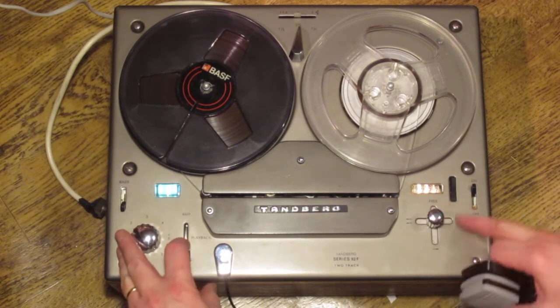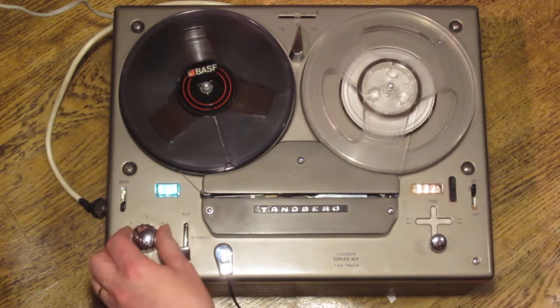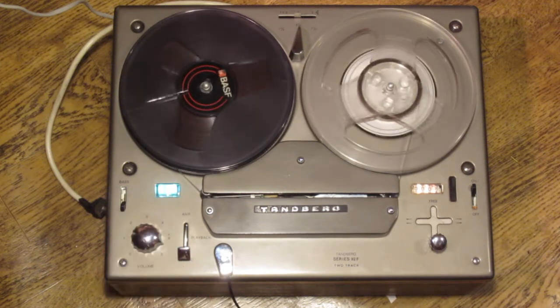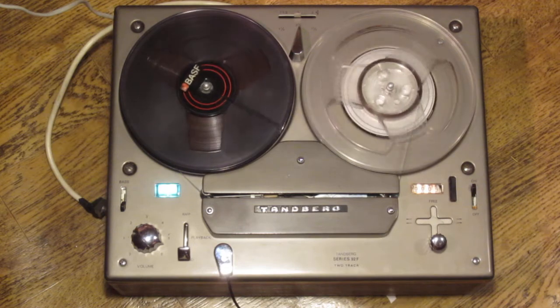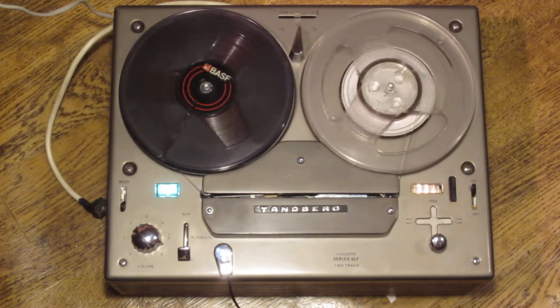What I want to do now is record, so I'm going to zero the tape counter using the reset button and start the recording, advancing the volume control. We're going to make this recording for half a minute or so, so we can demonstrate some of the features of the machine while playing it back.